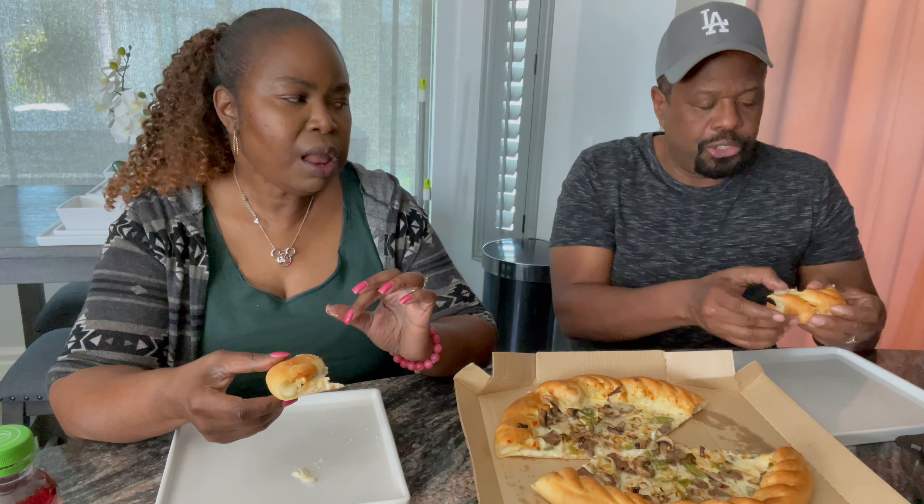I wanted to point out that the crust has cheese inside — it's really good. As far as the sauce, since it's not your typical marinara red sauce pizza, the alfredo sauce and cheese combination is really good. It really works well with this pizza.